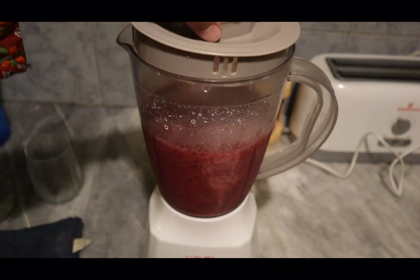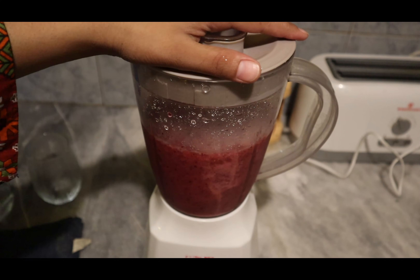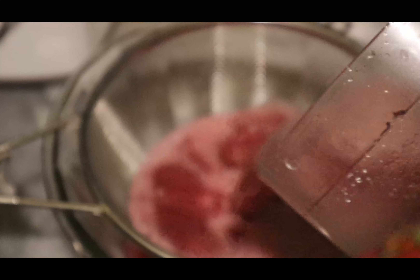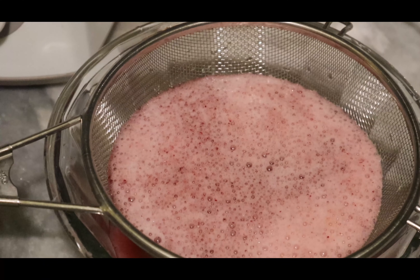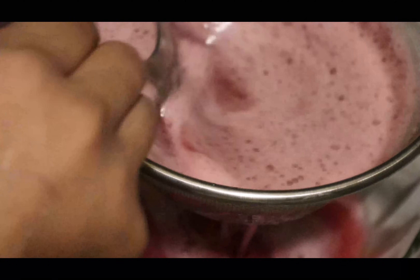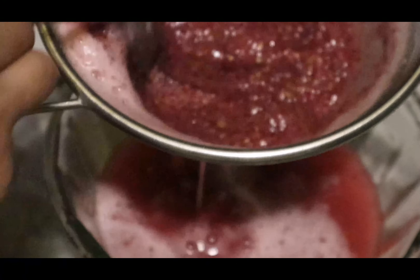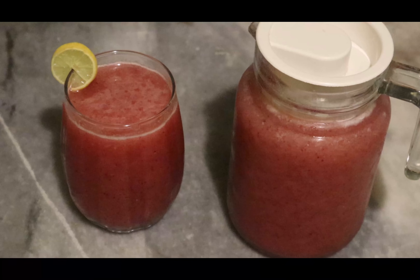I'll add one more glass of water later. Now I've taken a strainer and a bowl and I'm going to strain the juice into it. Strain it fully — this is a very refreshing summer recipe. These days in June we have lots of falsa available. Once strained, pour it into a jug. See how colorful it is! The falsa juice is ready.